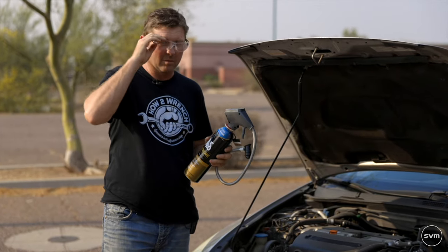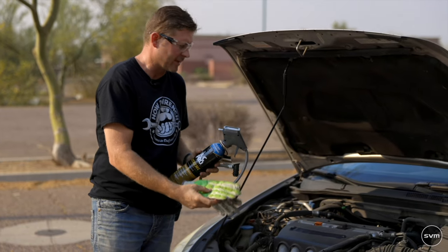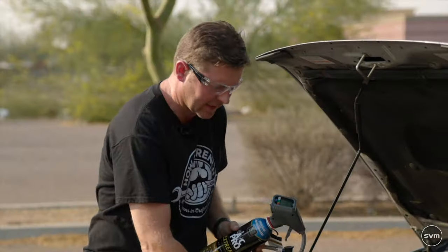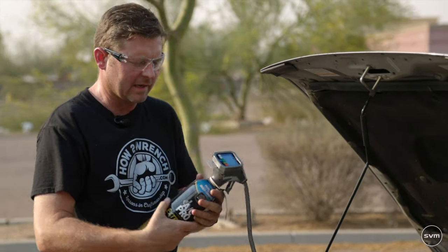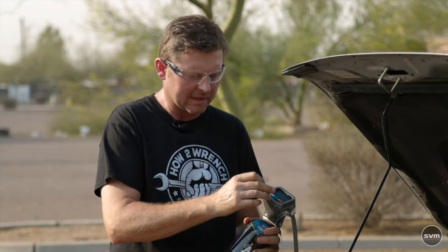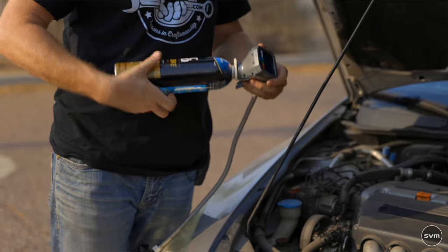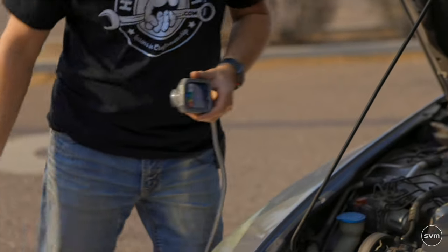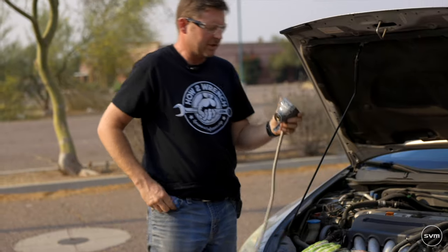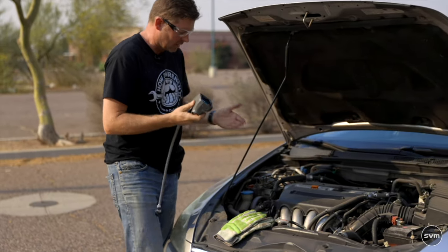First, starting off with safety: you're going to want some safety glasses and leather gloves. Before we get to that, you need to know how to get the can ready. There's a battery tab that allows the gauge to function — that's just for storage on the shelf. We're going to set the can aside and focus on the gauge to do a diagnostic check on the vehicle.